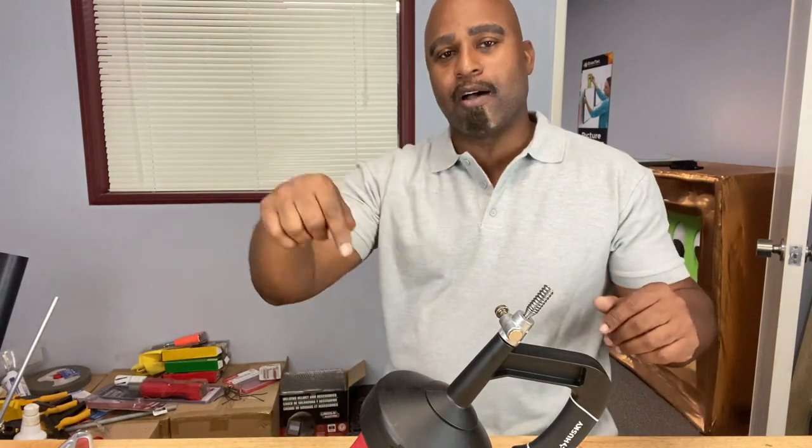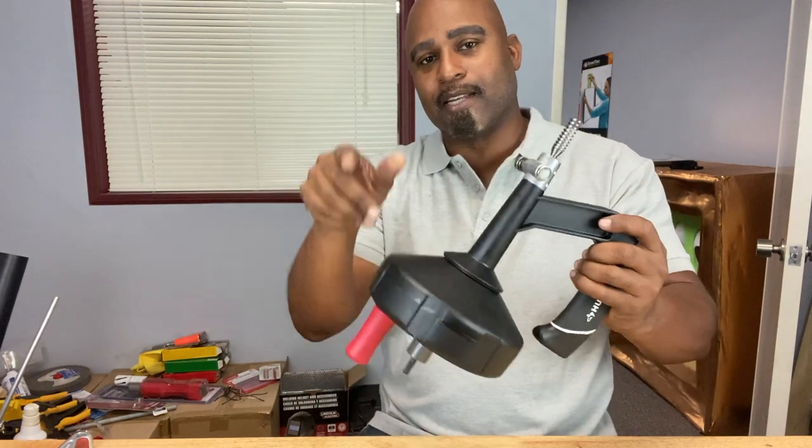How you doing guys? Welcome back to the Calibrate Tools channel. Today we're going to learn how to unclog drains with an auger or drain cleaner, so stick around.